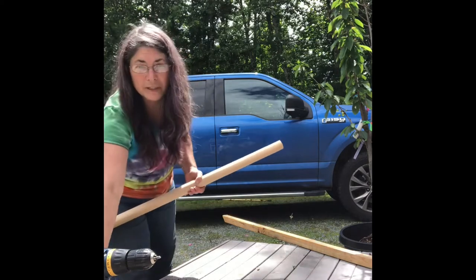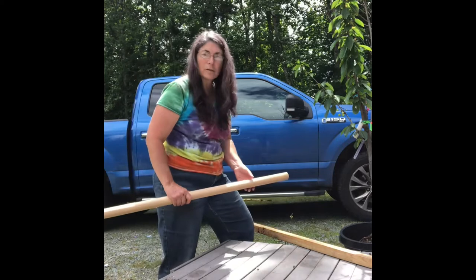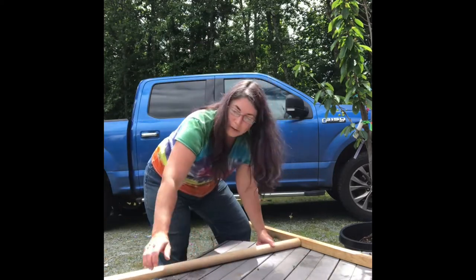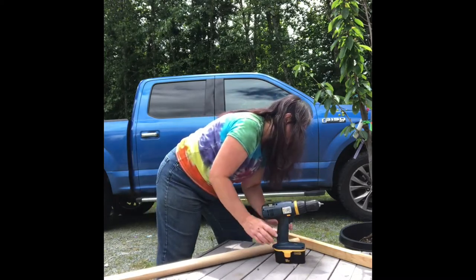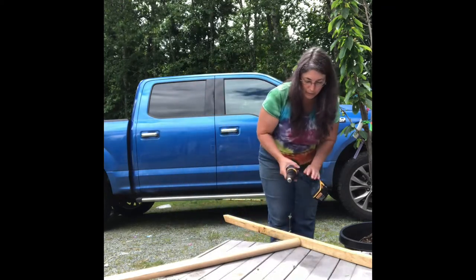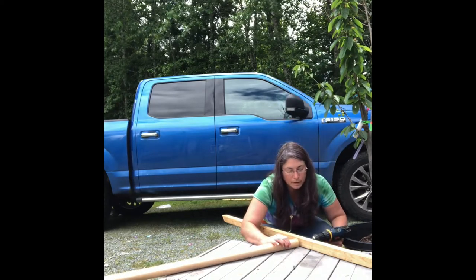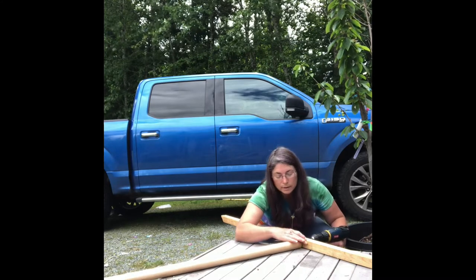I am attaching the posts on one side and then I'll attach them on the other side. This is hardwood so these are kind of hard to screw in, but like I said I pre-drilled them so that does make it simpler. They were all measured to be about two feet apart — this should give enough room for the chickens to roost in between. We'll just attach the other side here in a second.